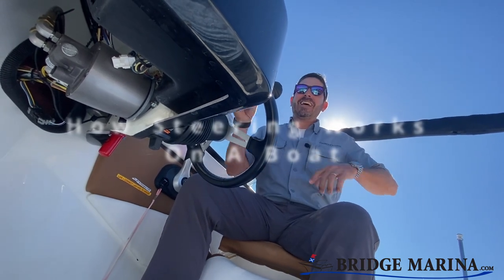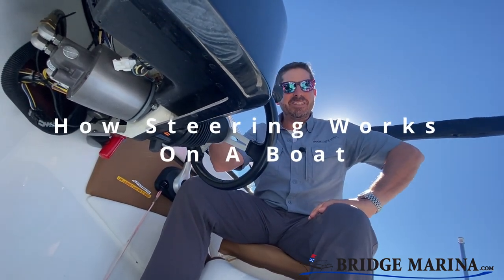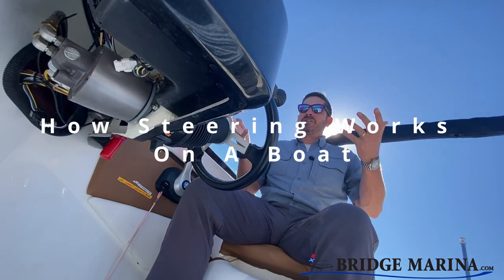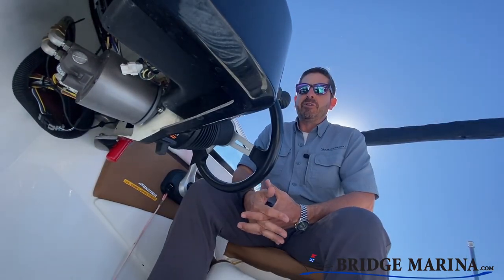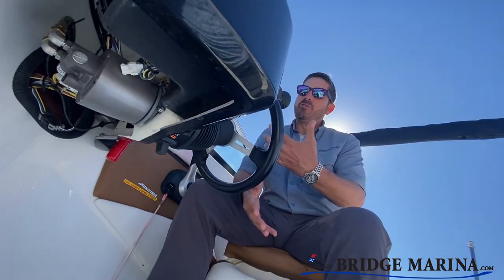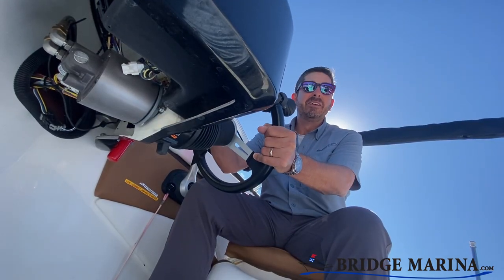Hey there, Ray from Bridge Marina. I know this is kind of a weird position to be in, but we've gotten questions about how steering works on boats. They're not all the same, although today a lot of boats are hydraulic steering, and this one would be a good example.